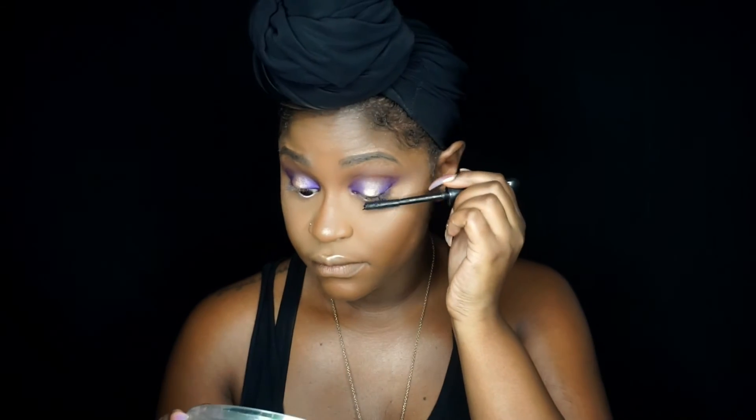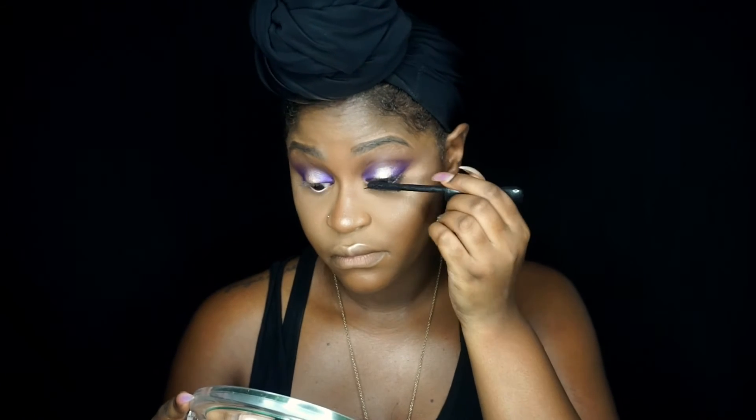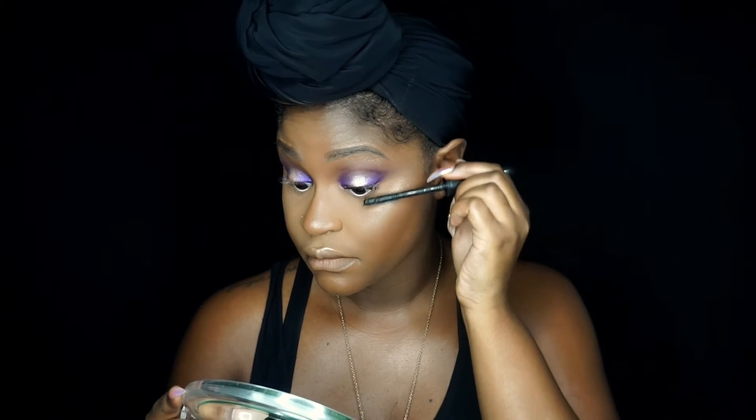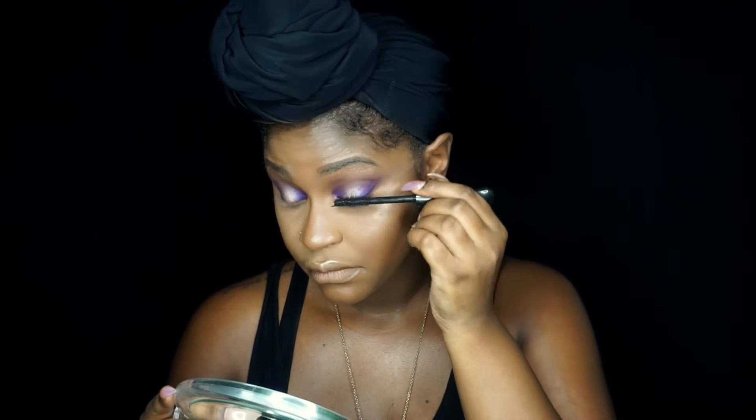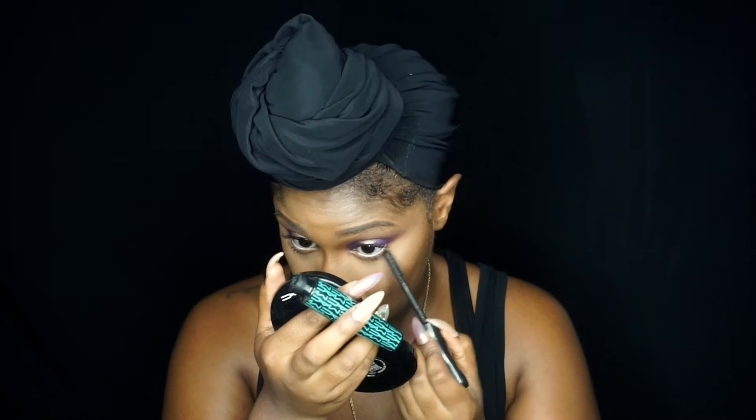Next I'm taking my MAC mascara — this is just a waterproof mascara, I love it, it makes my eyelashes look amazing. I actually don't have my extensions in, so this one really makes my natural eyelashes pop. I didn't wear falsies in this video, which I was happy about, and I just applied it to my top and lower lash line.